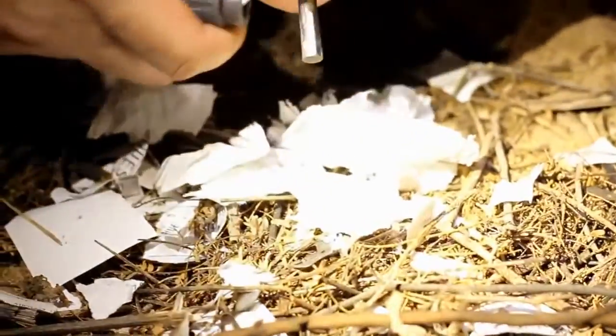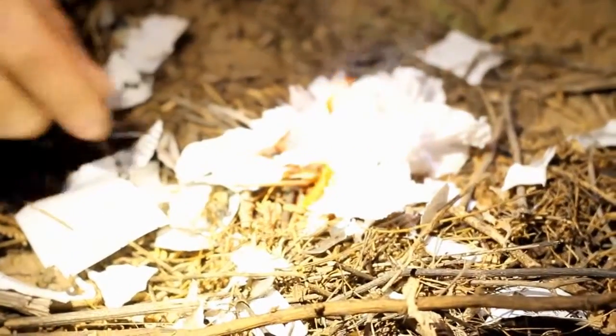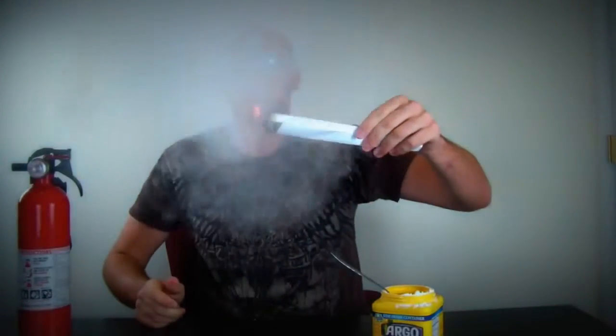Now I got a lot of magnesium over there, now I'm gonna spark it. And we got the fire. Then you're gonna light it up, and put the coin storage in your mouth and blow on it.